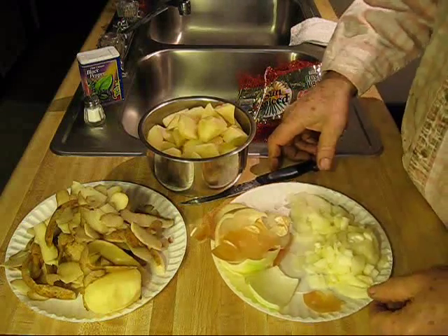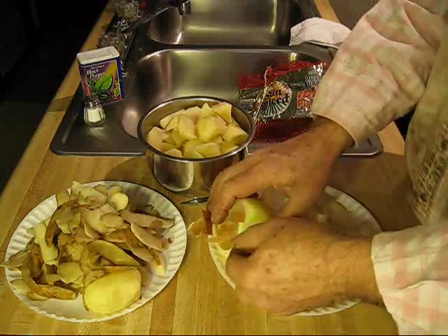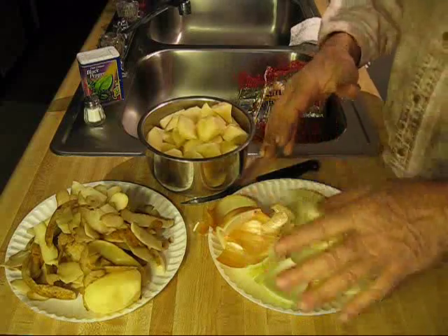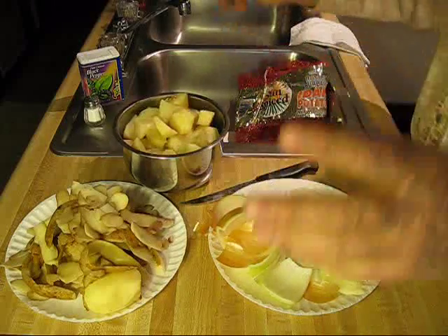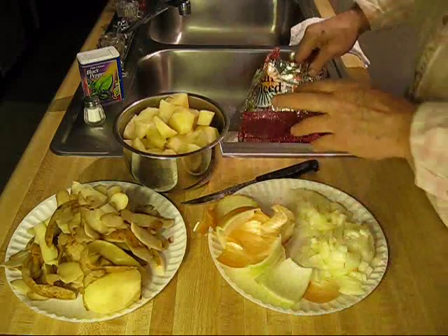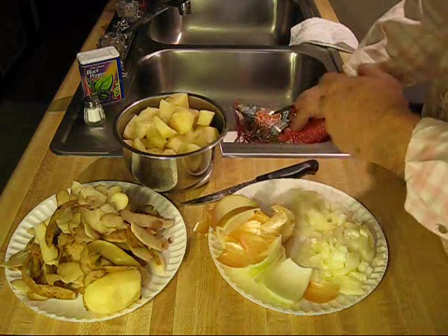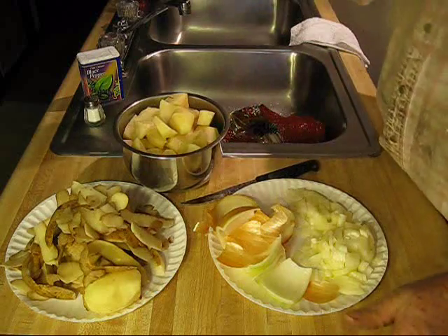My neighbor gave me a half a bag of taters and an onion — a large yellow onion, no particular kind. Don't worry about it. When you go to buy your onions, just get them and go. Same way with your taters: get the cheapest taters up there, get them and come on home. It don't matter what kind, just grab a bag.